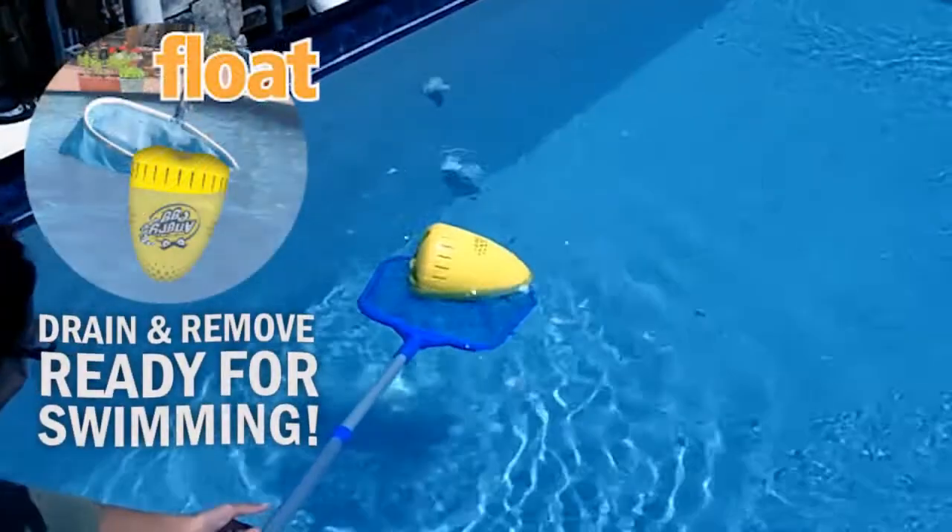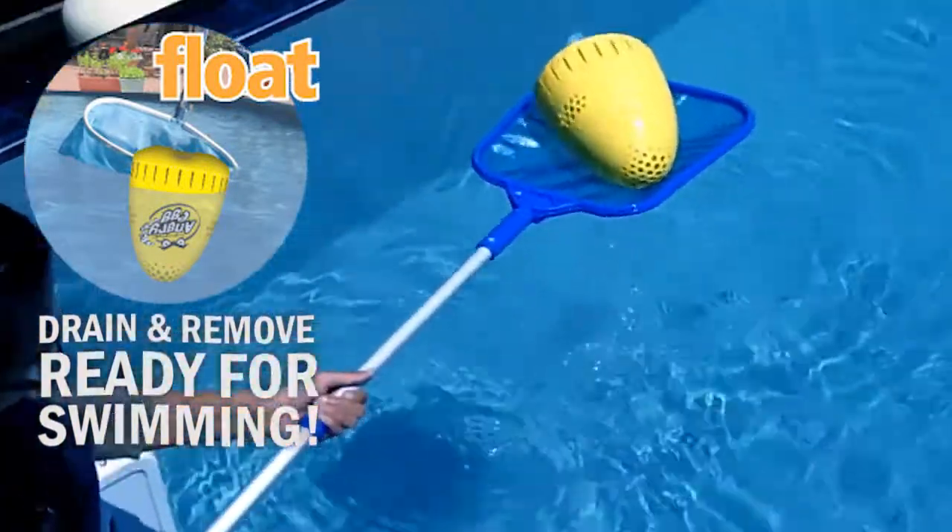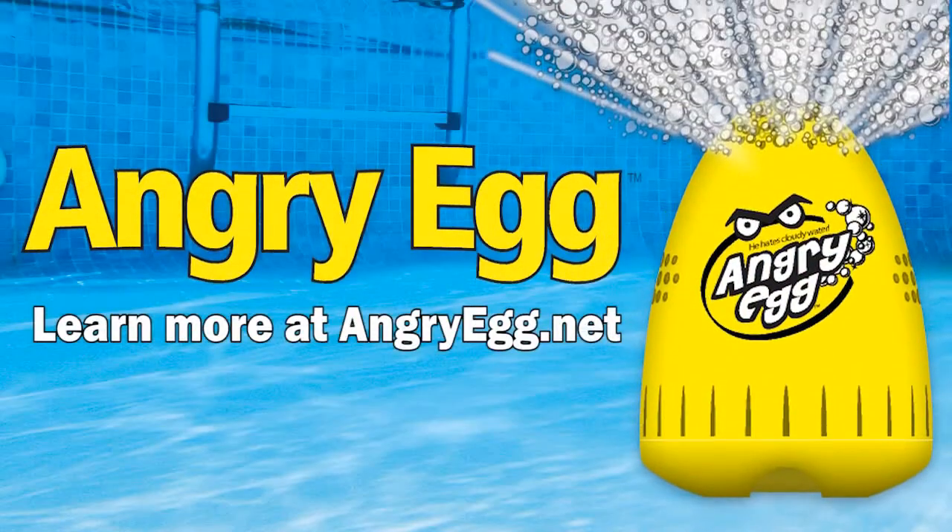That's it. Scoop them up and toss them into the recycling bin. You're ready for swimming. And that's the clear water experience you'll get with the Angry Egg.